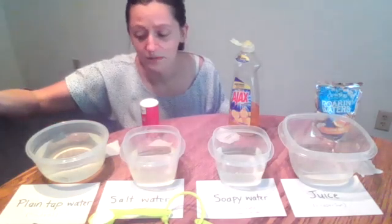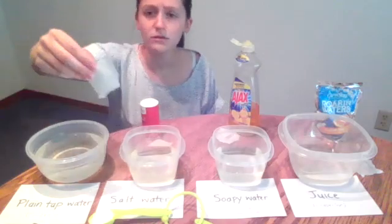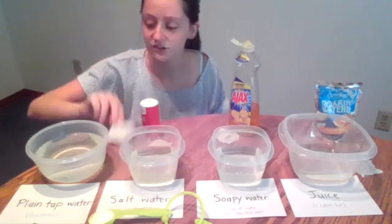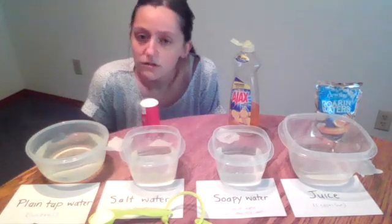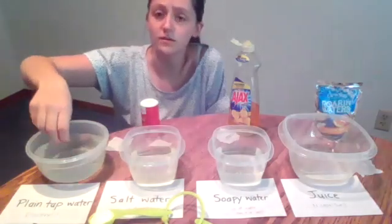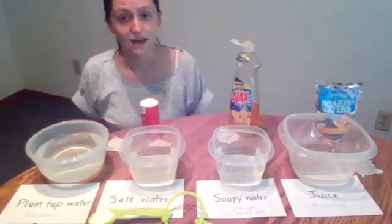The next question I'm going to ask is: if I put a piece of paper under it — this is just a napkin that I tore up from my kitchen — will the paperclip float then? Let's go ahead, pull our paperclip out, dry it off, and see.